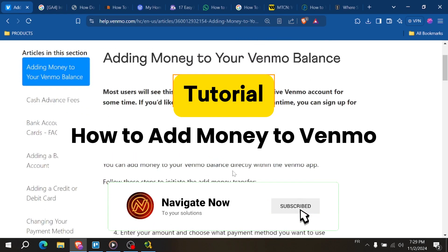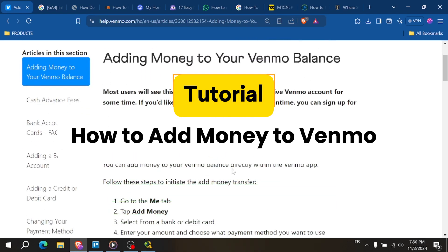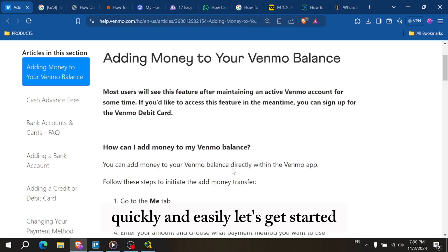How to add money to Venmo. Hey everyone, in this video, I show you how to add money to your Venmo account quickly and easily. Let's get started.